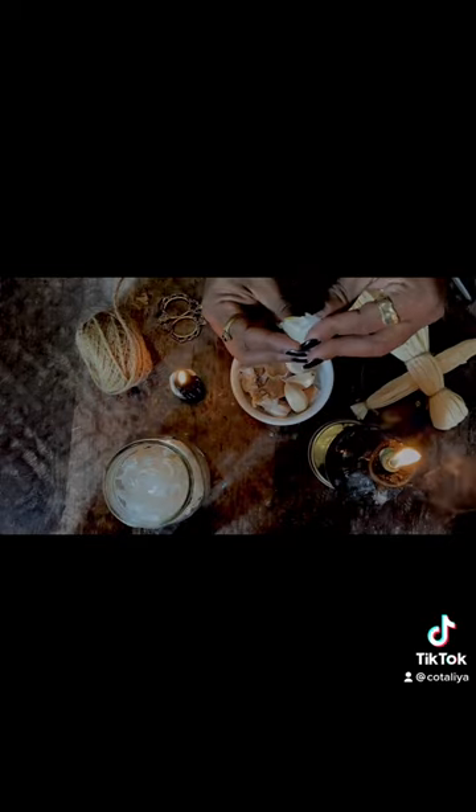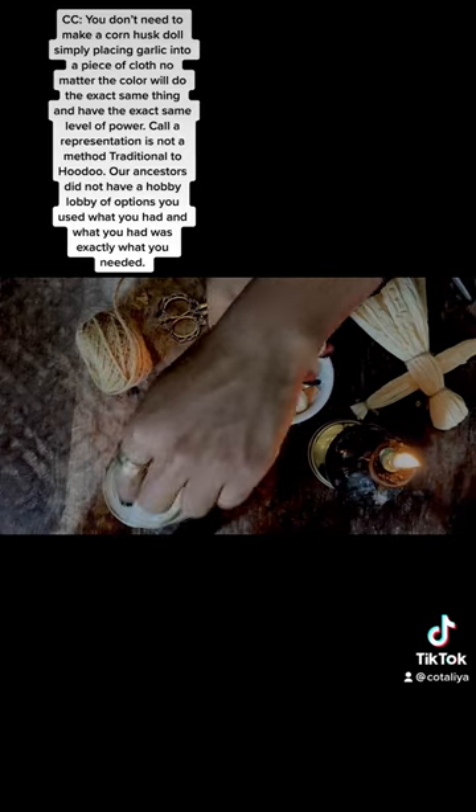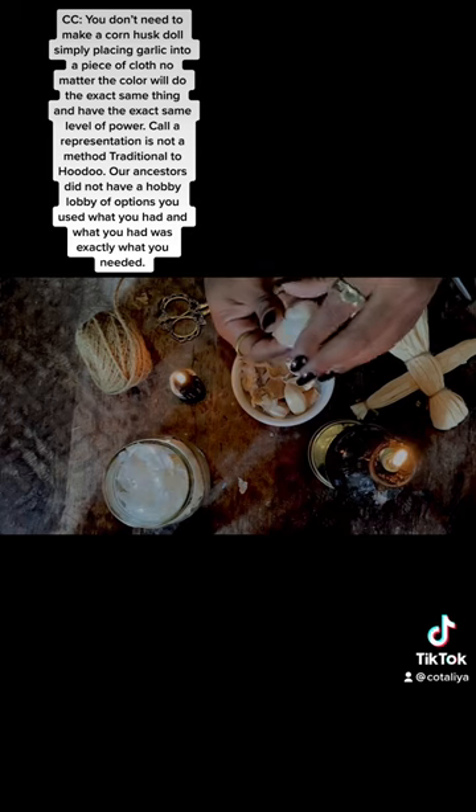Your garlic is your protection spirit. This is a charm — this is not a spirit, this is not the spirit of the dead, so you don't have to feed it. This is why it's a charm and not a spirit.